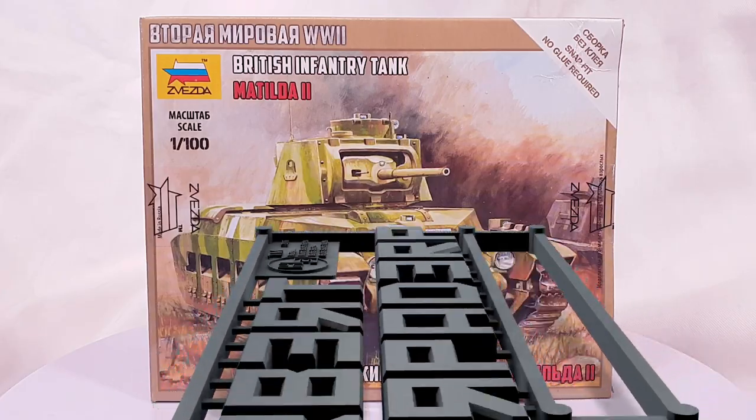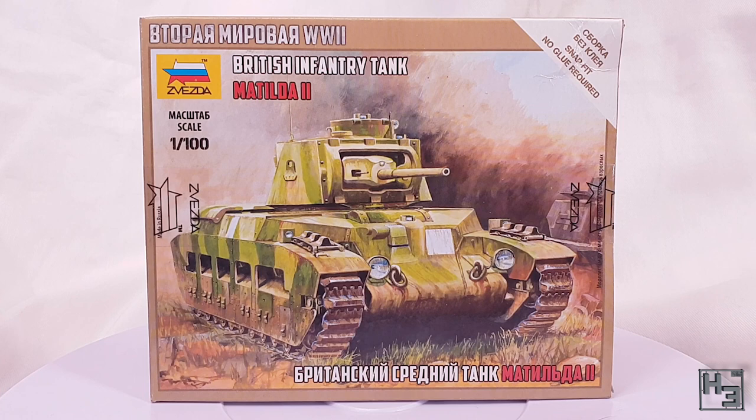Greetings! I am Herbert Erpaderp and today I'm going to build a Matilda II. Something something waltzing Matilda. Get it because I'm Australian?